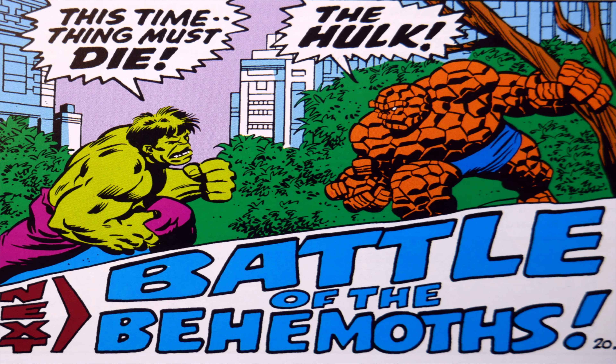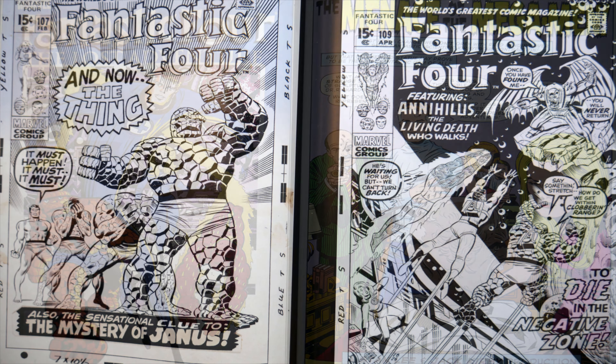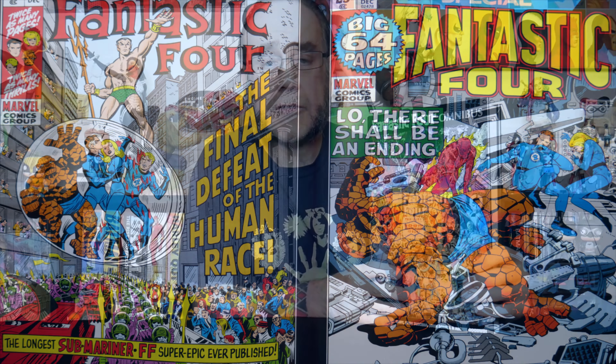This volume collects Fantastic Four issues 94 to 125 and Fantastic Four: The Lost Adventure. So there we go — that is Fantastic Four Omnibus Volume 4.